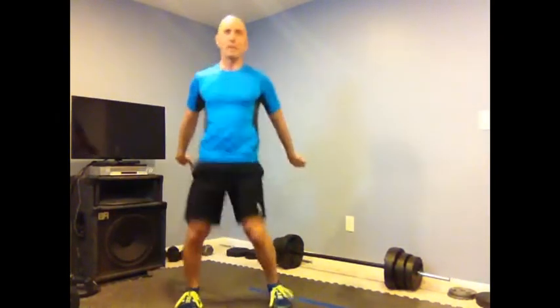Hey everybody, Coach Dan here ready for day five of the lower focus challenge. We're going to focus today back on some squats — specifically what are called hop hop squats. You're going to hop hop to your side and then squat down. Hop hop squat, hop hop squat.